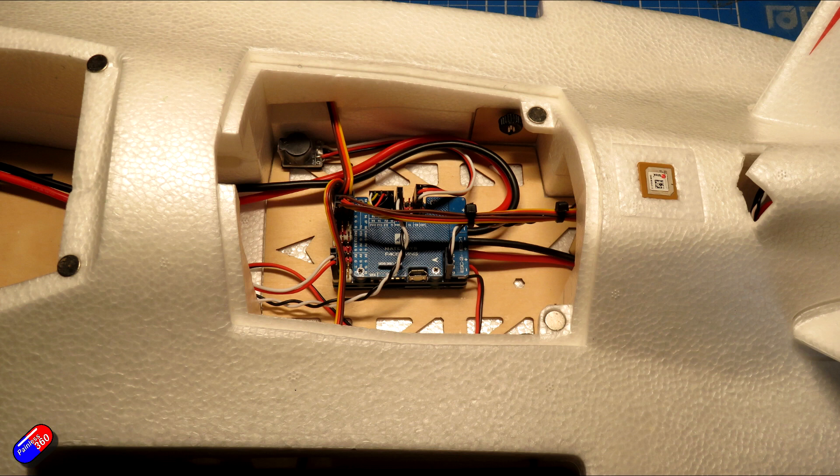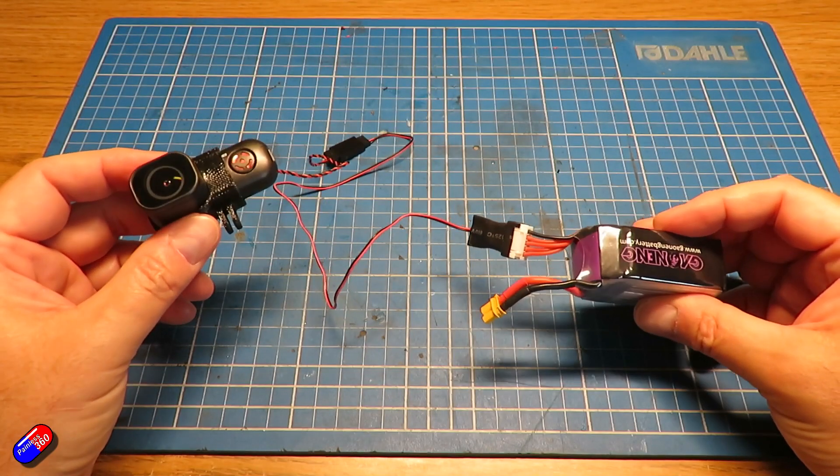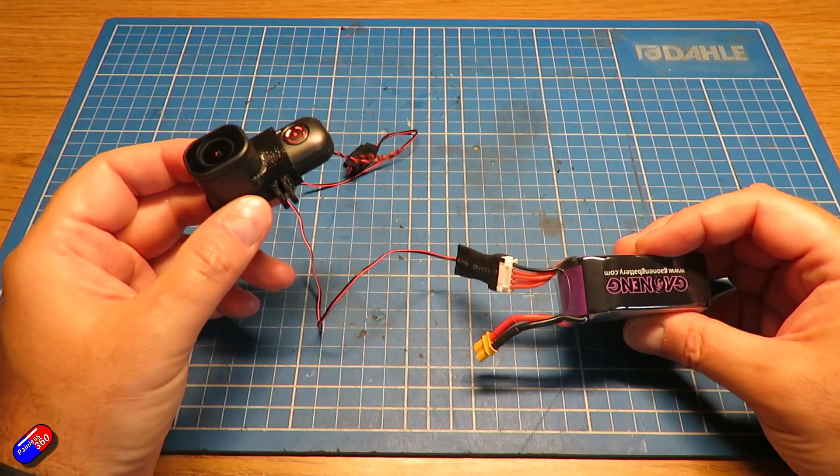However, on a quad like I'm going to put it on for the testing I'm doing at the moment, I need to power it separately. So as I was about to make the adapter, I thought Magic B, let me show you exactly how I've done it.